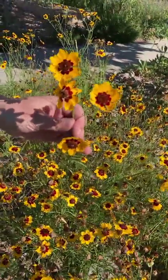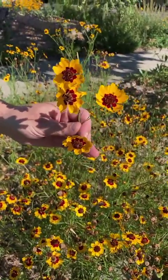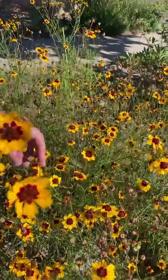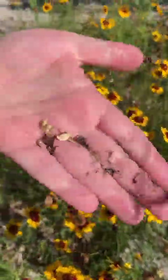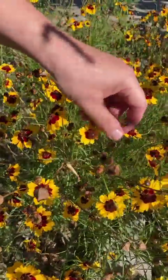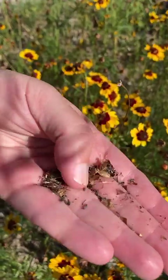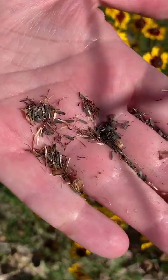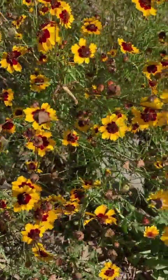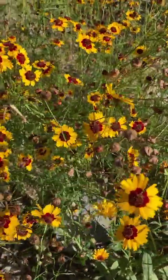It also goes by tickseed because somebody decided that the seeds look like ticks — you can see lots of seeds here from that seed pod. I think that's a disgusting name so I prefer Coreopsis, but you can also call it golden, Dyer's, or Plains tickseed as well.